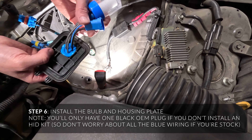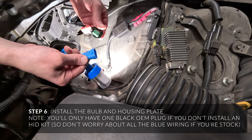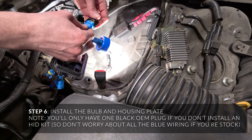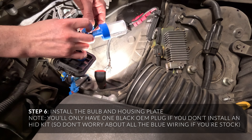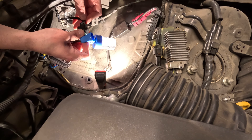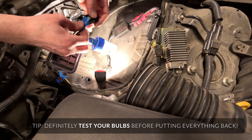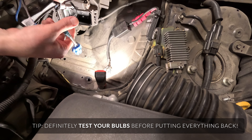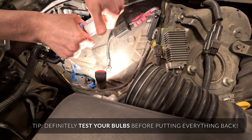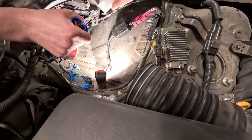Now we're ready to install this — looks fairly secure. First, just plug this in. It is universal with connectors on each side. Before you seal this up, you may want to test it because you may have to reverse the polarity. It looks like this side's possibly black and this side's blue, so I'd put black to black. I'm going to plug that in and test it before I put the housing back on. Definitely test your headlights before you put the parts back on.